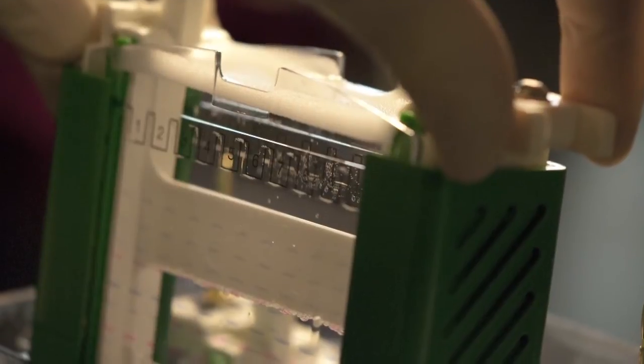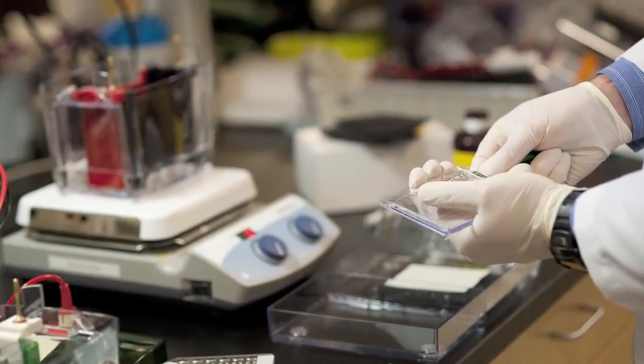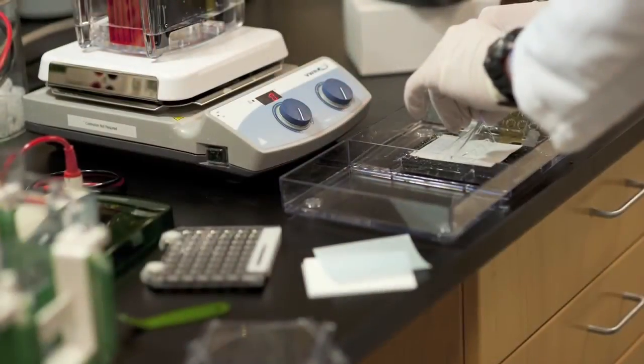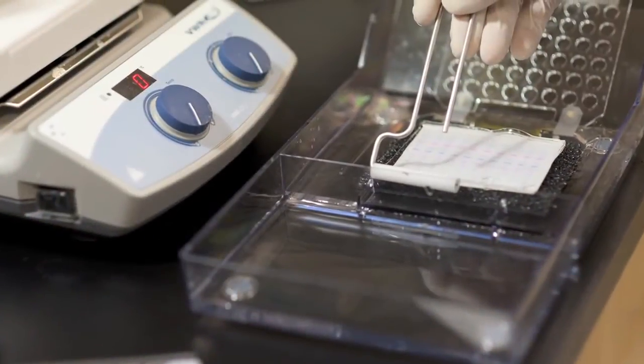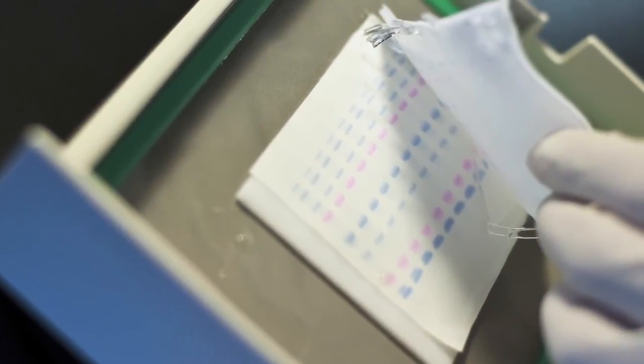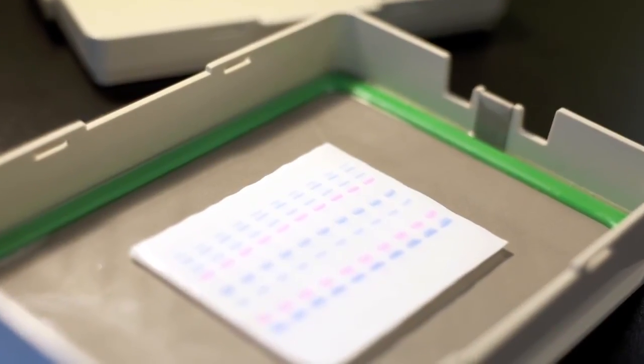We found the gels to be very reproducible in the times that we have used them. We've gotten excellent scores of the proteins and were able to identify more proteins than on comparative gels, or in that case also by a gel-free approach. The gels were easy to use, but more importantly the migration pattern was very high resolution, the run time was short, and finally the sensitivity of the gels following transfer for Western blot detection was exceptional.